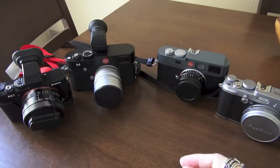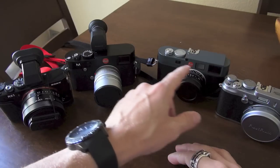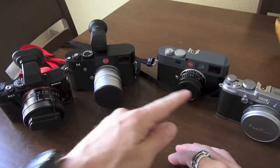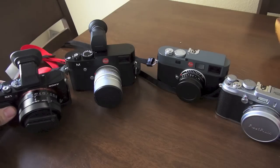Hello everyone, this is Steve Huff at stevehuffphoto.com. Since I have all these cameras here right now, I decided to take a look at each one of them, because I get a lot of emails asking me to compare the Leica ME/M9 with the M, or the RX1 with the M, the RX1 with the Fuji X100S. Here they all are right in front of me so you can get an idea of the size.